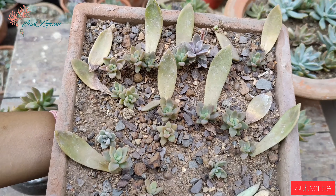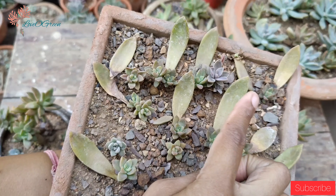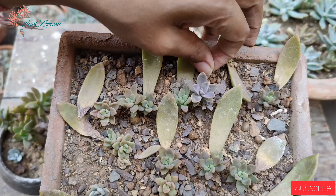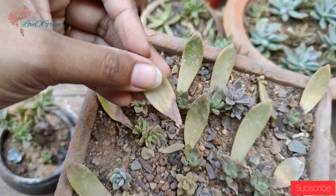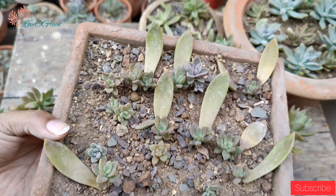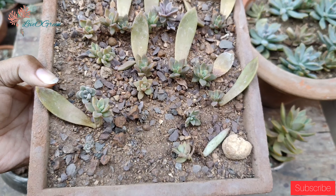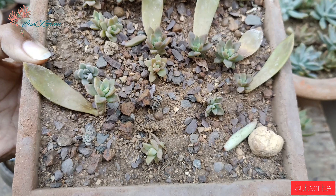This is my leaf tray where I have propagated Sedum Adolphii leaves. Make sure that you take healthy leaves for propagation, as unhealthy leaves cannot produce new shoots.